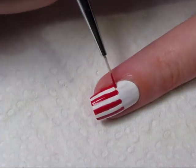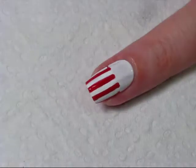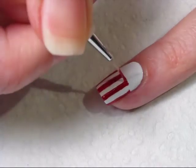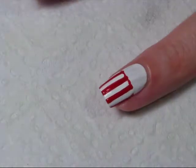To finish off the popcorn container, you're just going to do little arched lines at the top of each of the white bars on your nail. You can do a straight line across as well, because really the popcorn hides this anyway for the most part, but I've just decided to do it a little bit uneven.